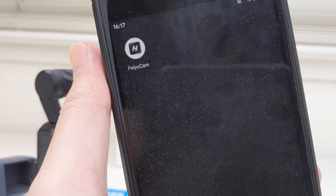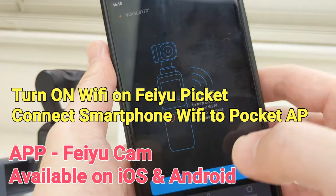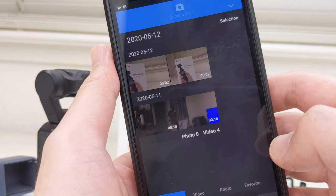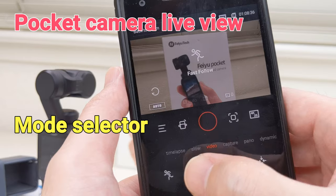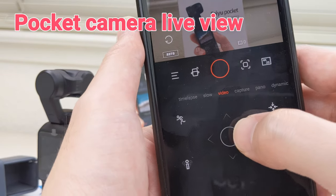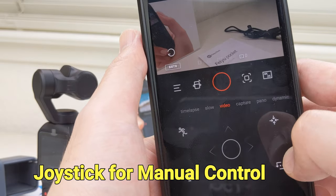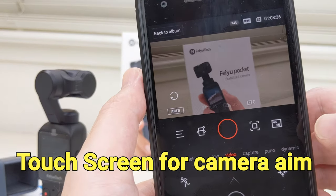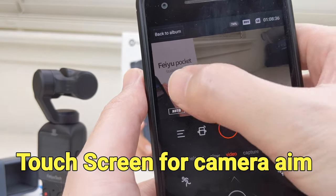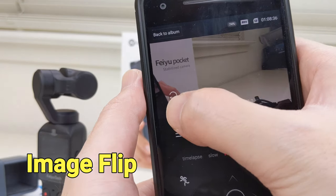The smartphone app is called Feiyu Cam, which is available on Android and iOS. We just have to connect the smartphone's Wi-Fi to Feiyu Pocket using the information shown on the screen. We can preview the camera in the app and change settings. There is a joystick in the app for manual gimbal control, and we can also control the camera by tapping where we want it to aim. Image flip and advanced controls like EV and ISO can also be adjusted in the app.